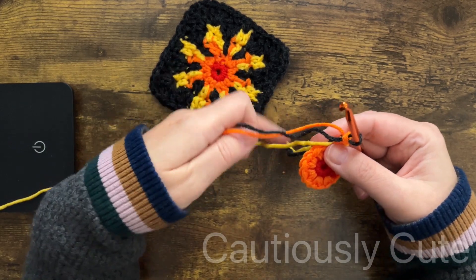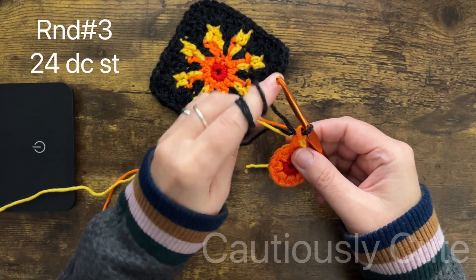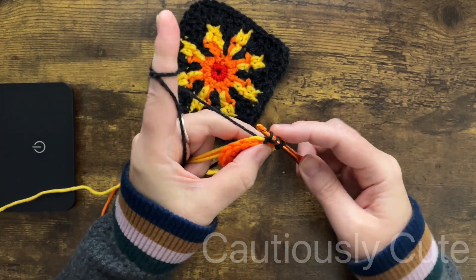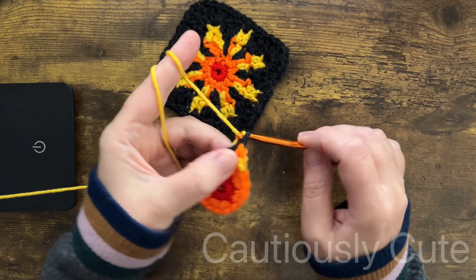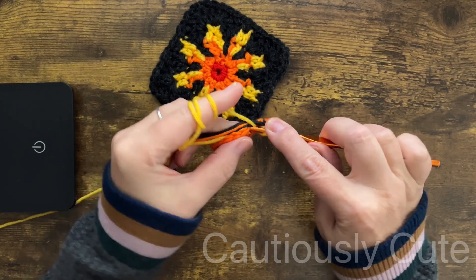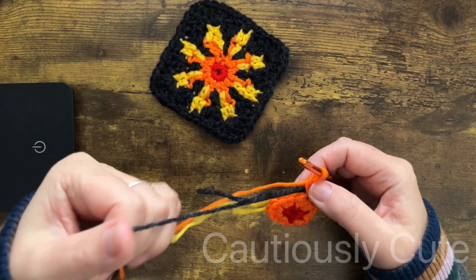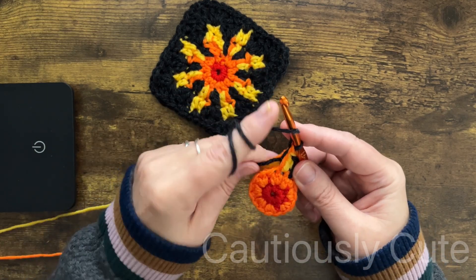In round number three you will be using yellow and orange color yarn in one stitch, and in the second stitch you will be making your background. I already made orange and yellow — now I'm making one double crochet stitch in one stitch. Next I will make a yellow double crochet stitch in the next stitch, and then an orange double crochet stitch in the same stitch where I made the yellow stitch.